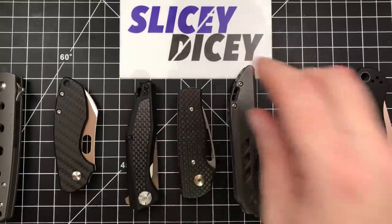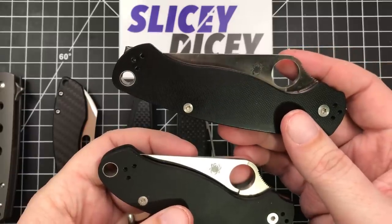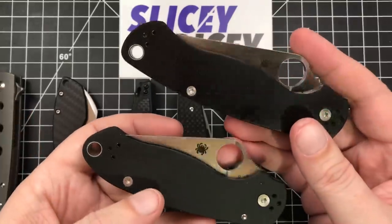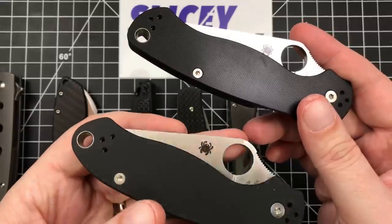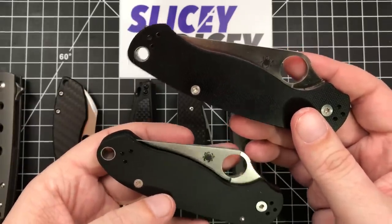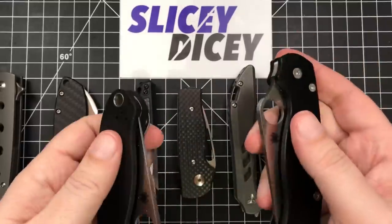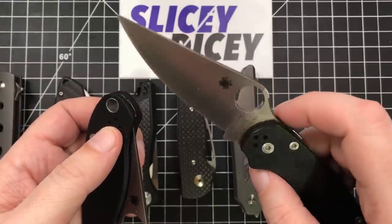These next two I'm going to do together. You have the Spyderco Paramilitary 2 and Para 3 — these are both the KnifeCenter exclusives with the Cruwear steel and the Smooth G10 scales, I believe they call it. They are a bit different in finish. I bought the PM2, so I've had it about five months. The Para 3 is a bit newer — it was a gift from a viewer, so thank you very much. Both were in the $150 range. They're currently not available, and I'm not sure if they're coming back. I hope they do, because this is definitely my favorite version of both of these knives. I love Cruwear — holds an edge really well but doesn't seem quite as difficult to sharpen as D2 and stuff like that.